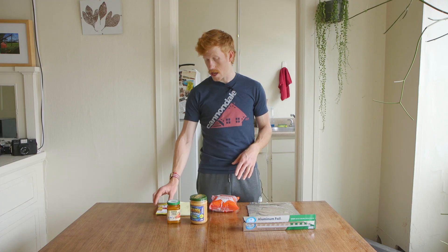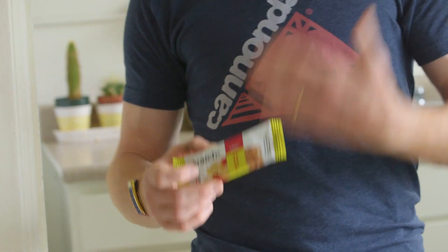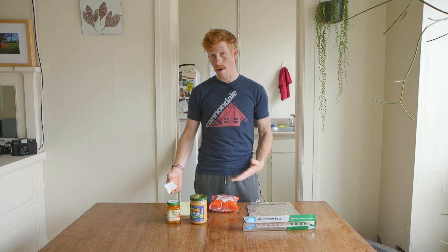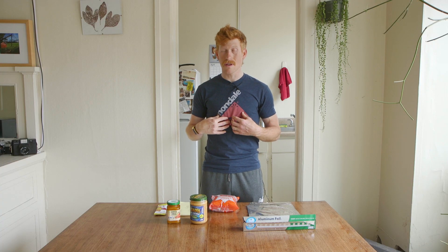Hi guys, Steven Hyde from canadalecyclocrossworld.com. I'm here to show you how I make some of my favorite ride food. As a professional athlete, I have a nutrition sponsor and they give us a lot of product throughout the year. However, sometimes you don't have those things on hand, or I just don't want to eat that for the millionth time on a ride. I like eating weird foods, good food, and I don't necessarily need to eat the same thing every day.